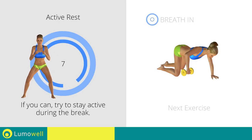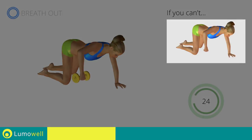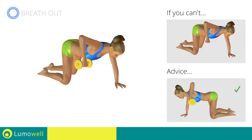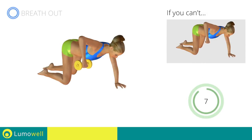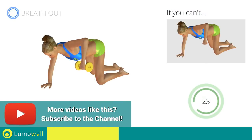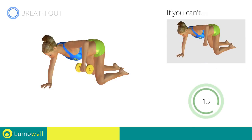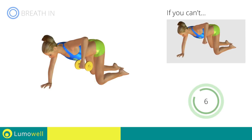Next exercise: dumbbell wide rows on the ground. 3, 2, 1. Go! If you can't do it, try using lighter weights. Don't curve your back during this exercise — keep your abs and glutes constantly tight. Be sure not to bend your wrists; your hands should be in line with your forearms. 5, 4, 3, 2, 1. Switch sides in the shortest time possible. Go! Keep your elbows and hands at shoulder height when you bring your arms up. Don't lift your shoulders when bringing up the arms — keep them constantly down and relaxed. 5, 4, 3, 2, 1.